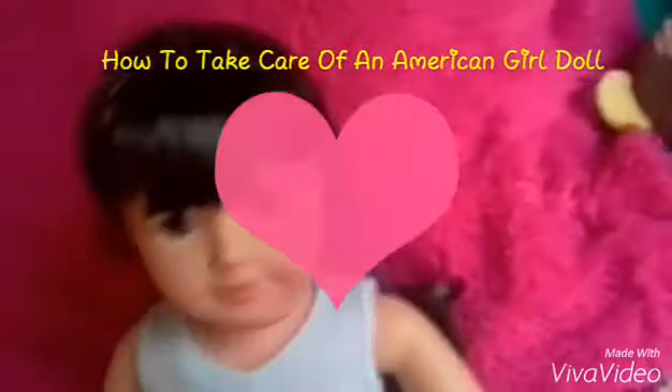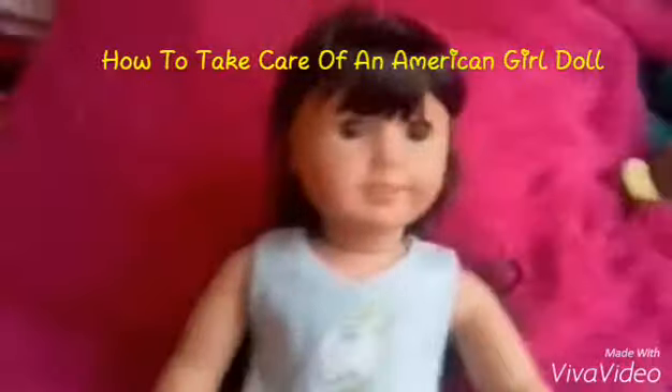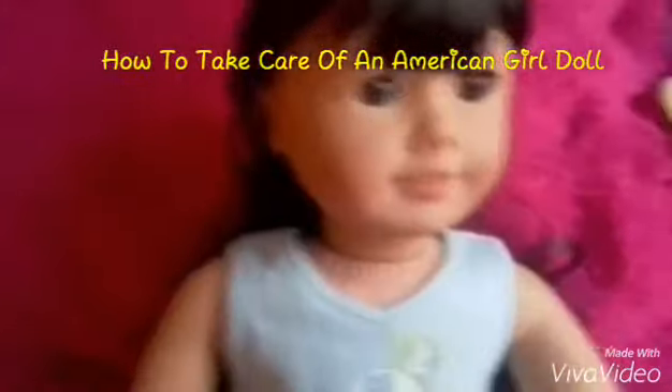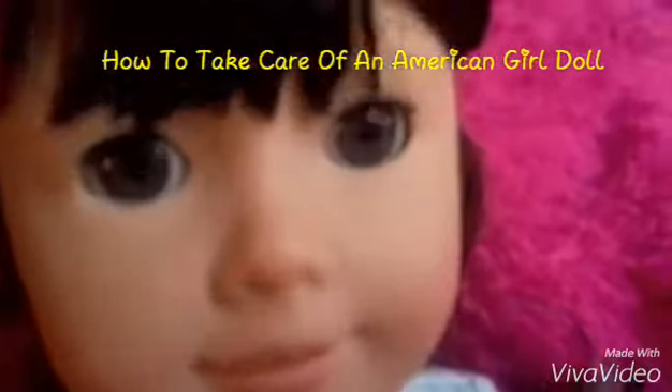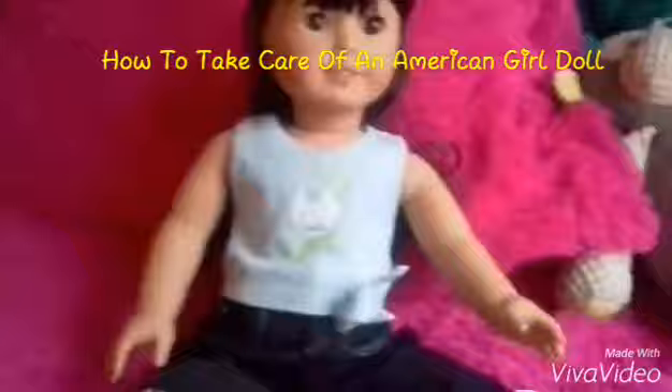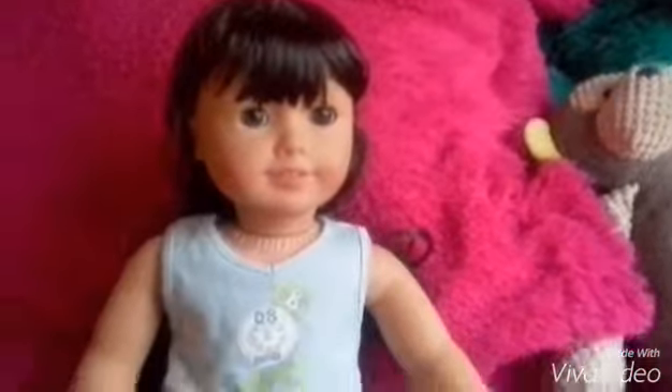Melissa here from Miss World Gamer, and today I'm going to be doing a video on my American Girl doll Samantha. But it's not about her — no offense Samantha — I'm going to be doing a video on how to take care and tips on having an American Girl doll. So let's get started.